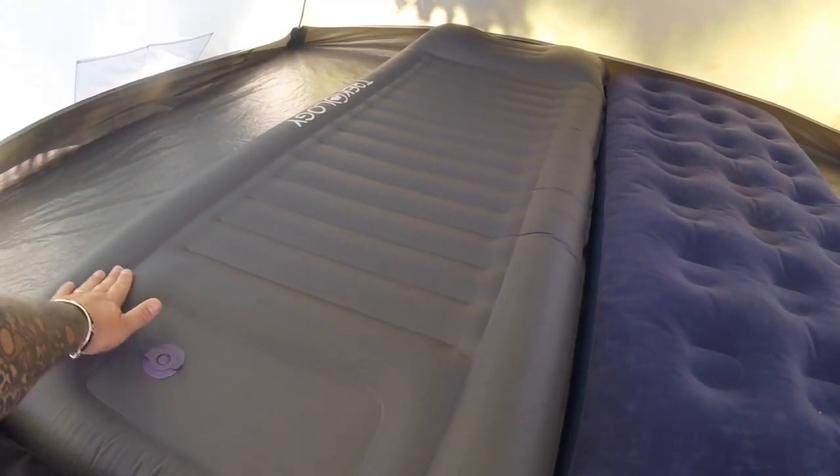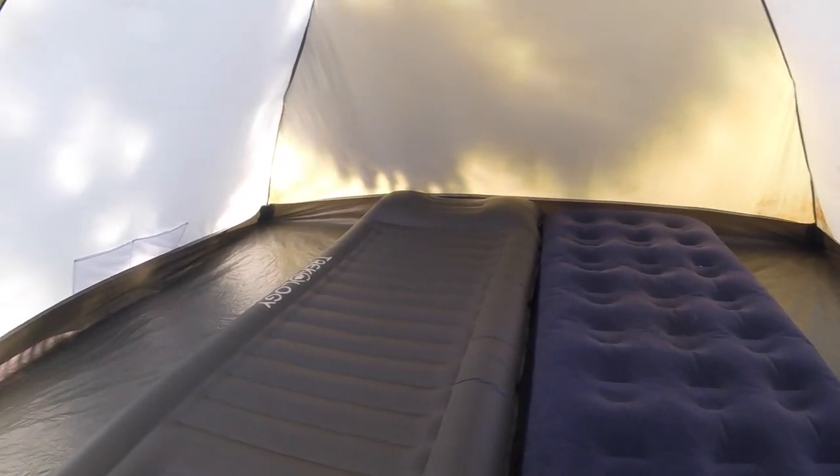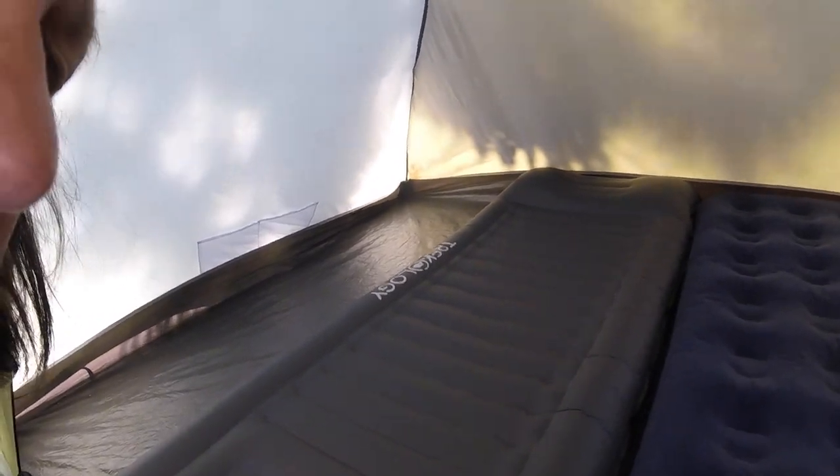That's what they look like. You've got this nice shape here to hold you in and stop you rolling off the edge. The pillar is absolutely superb on this — I've never had an airbed where the pillar has actually been any good, but on this one it is brilliant.